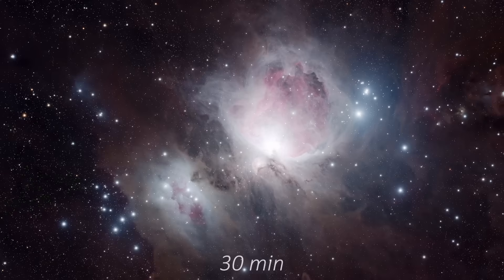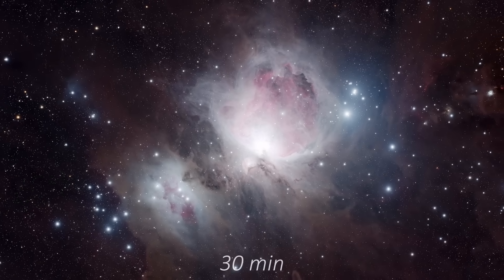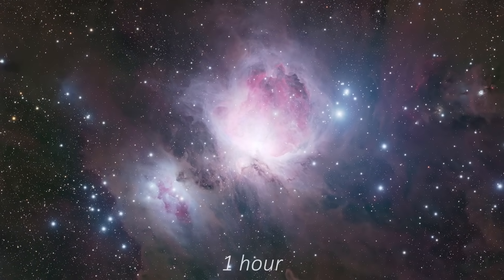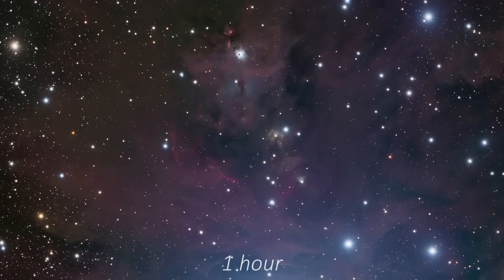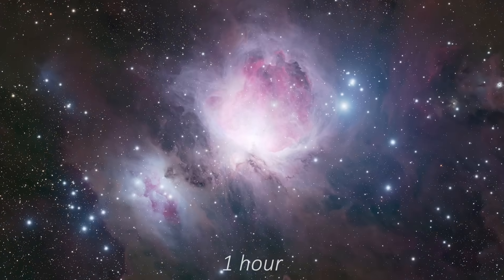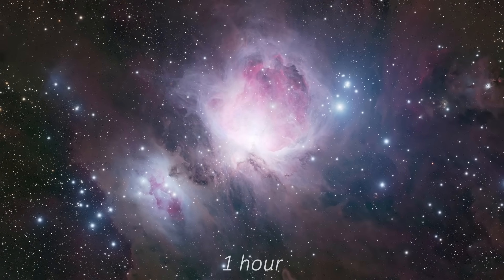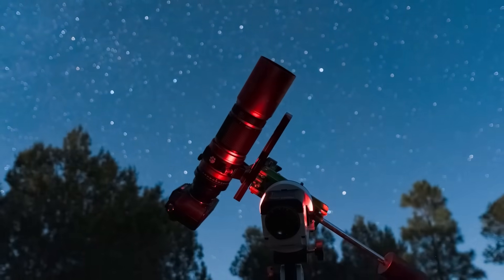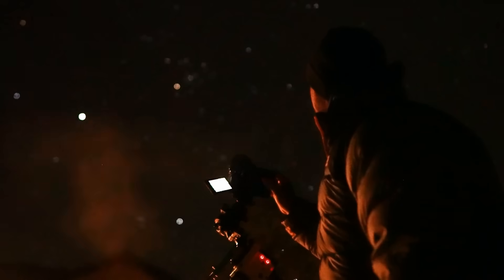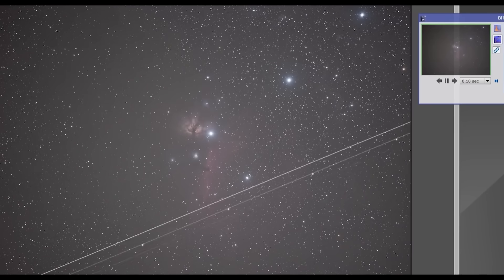Our 30-minute image gave us a glimpse of what was hiding around the nebula, but with one hour we get a much better view. What seemed to be empty space in the 30-minute image comes to life in the one-hour exposure, revealing just how far those faint cold tendrils of dust extend from the core of the Orion Nebula. Now that we don't have to worry about satellites ruining our photos, we can shoot for as long as we want. So what happens when we push beyond one hour? What happens when we photograph Orion for 10 hours?